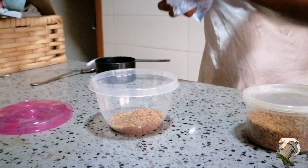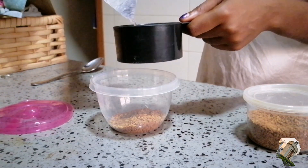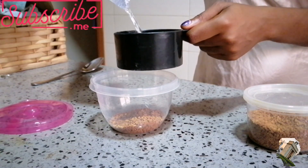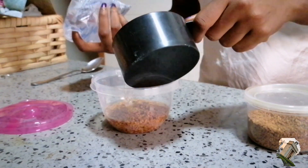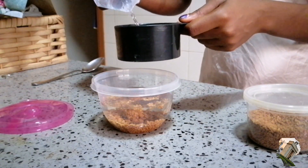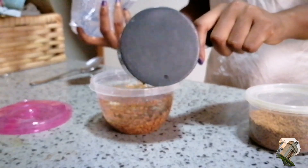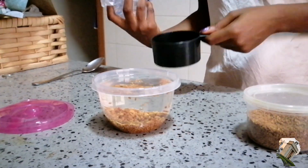Be sure to put it in a container that you can cover, because it needs to sit overnight. I have listed in one of my previous fenugreek videos some benefits of fenugreek — I'll do the same for this video and put it in the description box, so do well to go check the benefits out.